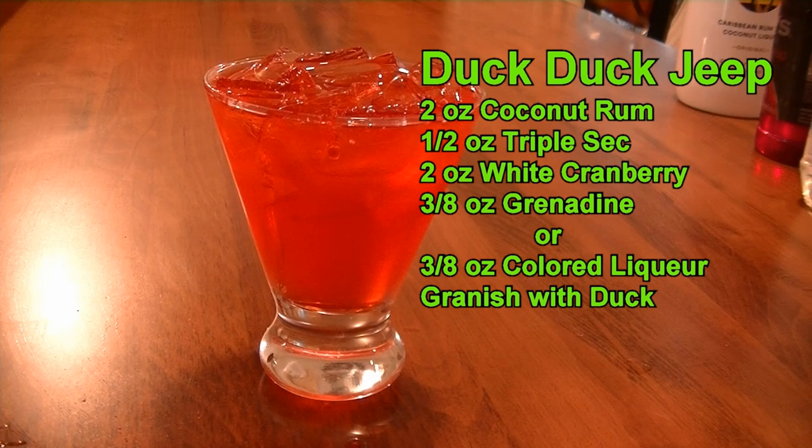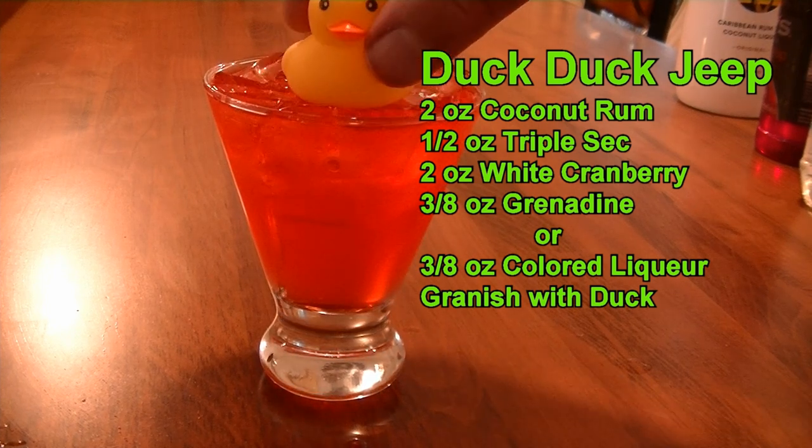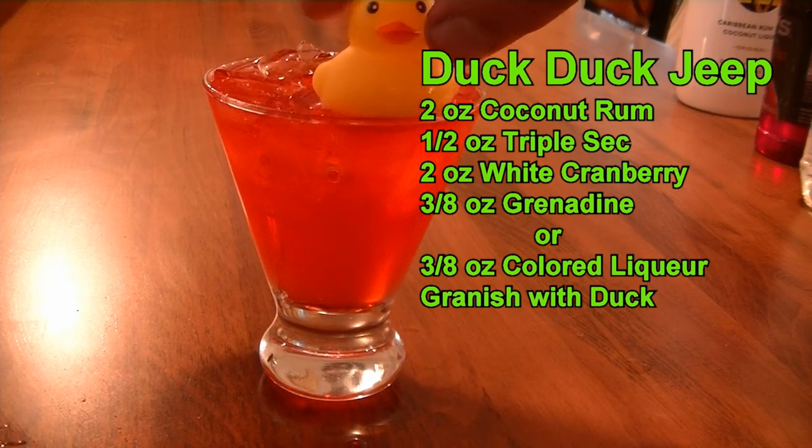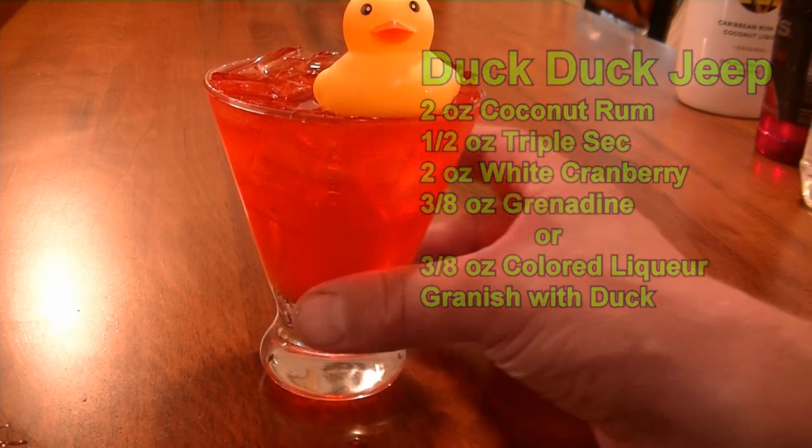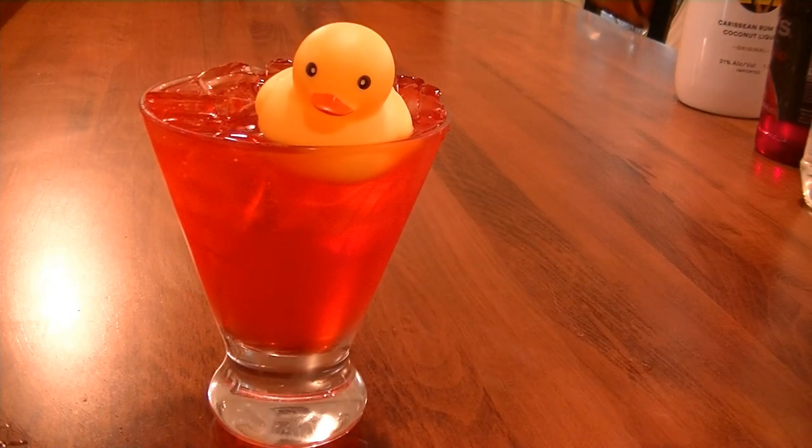Perfect, and we are going to garnish — we can't leave this alone — we're going to garnish with a little rubber ducky for our Duck Duck Jeep cocktail. And it is — oh, he fell over — delicious.